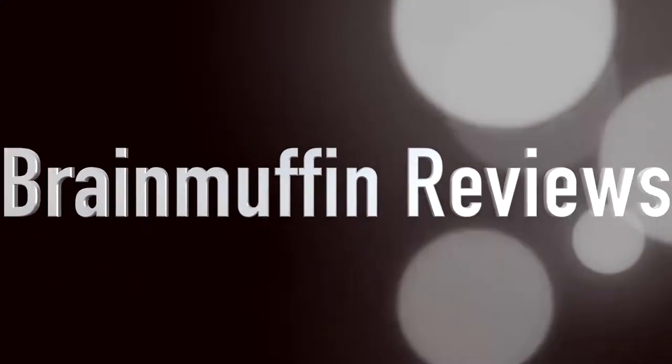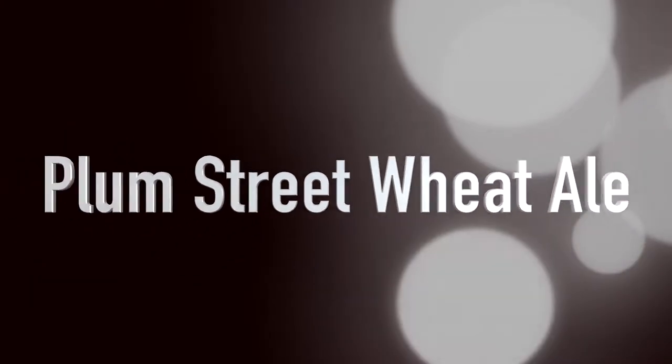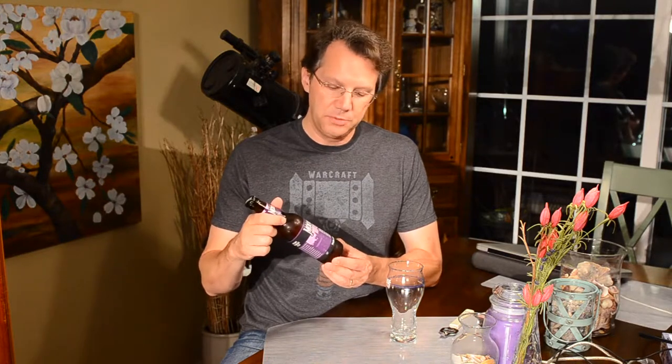Plum Street Wheat. It's Brain Muffin back with a Brewer Review, and today we have Christian Moerlein Plum Street Wheat.